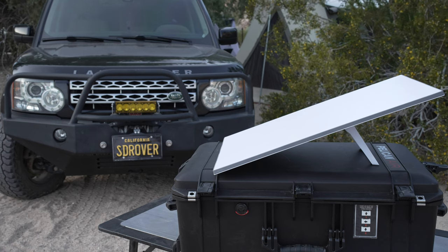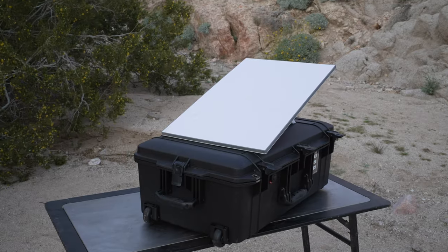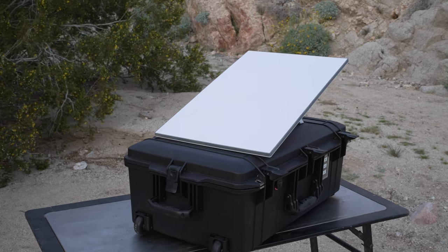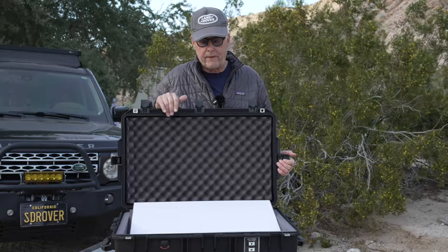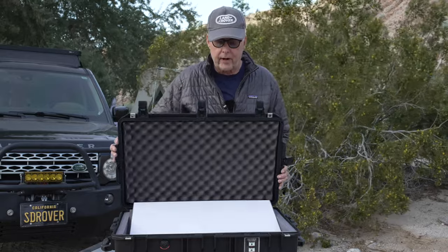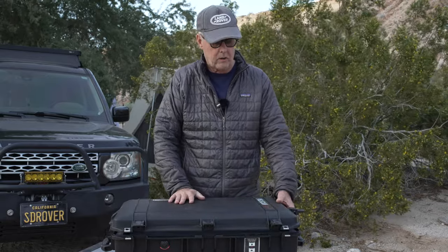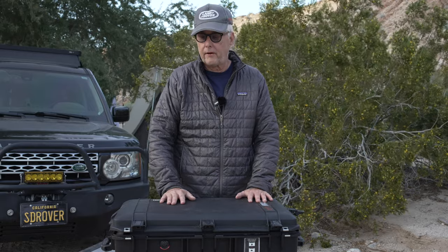And believe it or not, this case is designed, if you want, to actually operate with the dish inside the case. The only thing you have to be careful about is it gets hot, so you don't want to have it out in the sun or something like that. But you could actually close this case and plug in the ethernet cord and a power cord and run the dish from inside, which is another advantage.